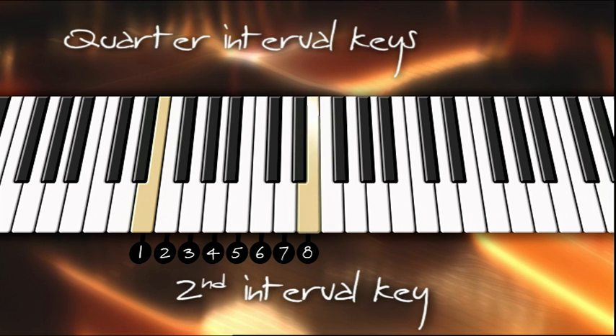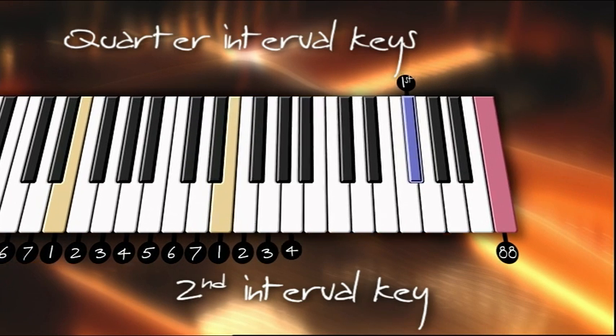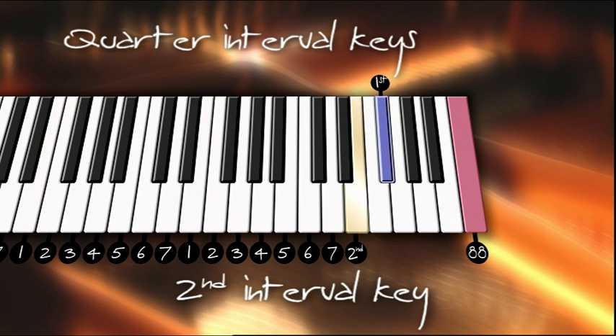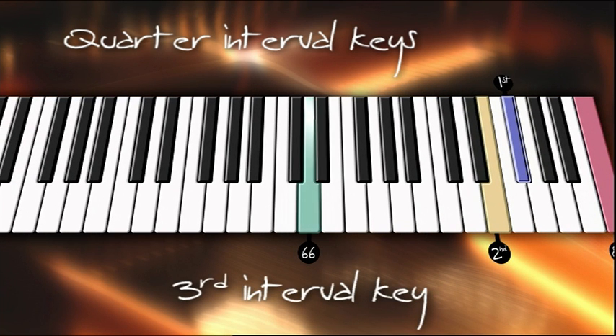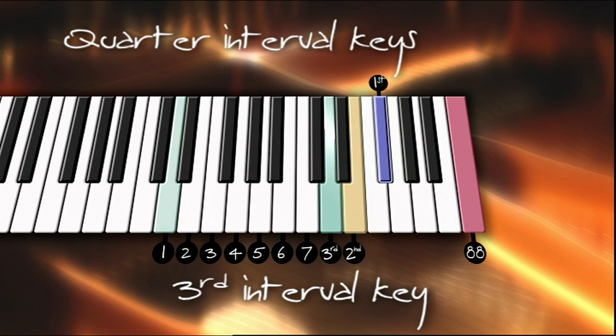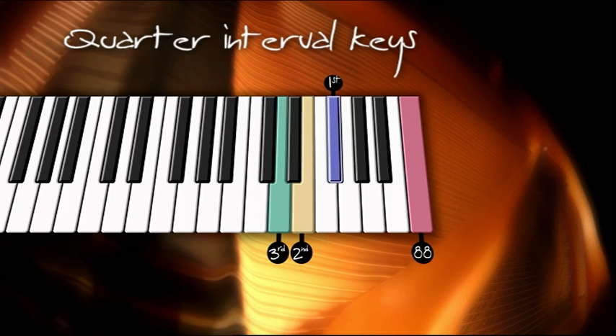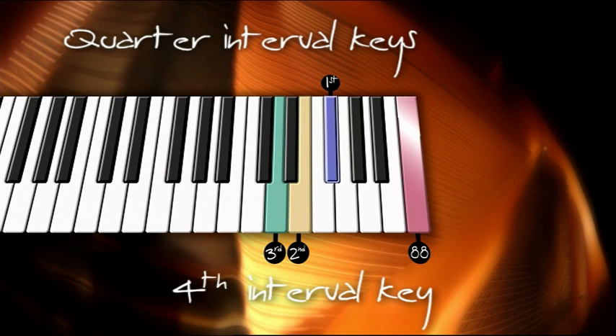As before, you'll notice you've landed on the same key in the next octave. This key now becomes number one in the counting process as you count the next eight keys. Continue this process until you find the same key in the top octave. The counting process is the same for quarter interval three or key 66. Now that you have found all three quarter interval notes in the top octave, I will demonstrate how to find the fourth quarter interval note.